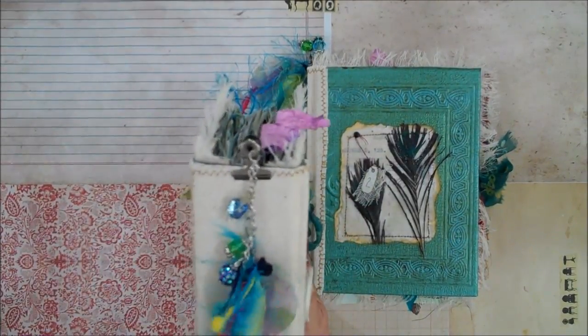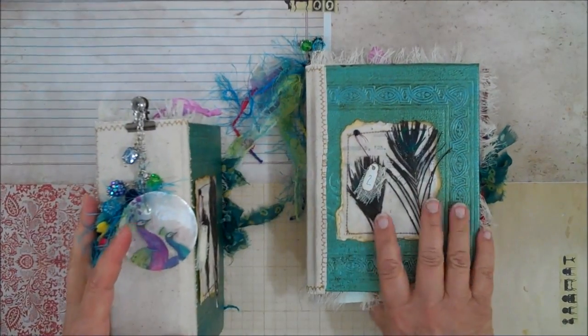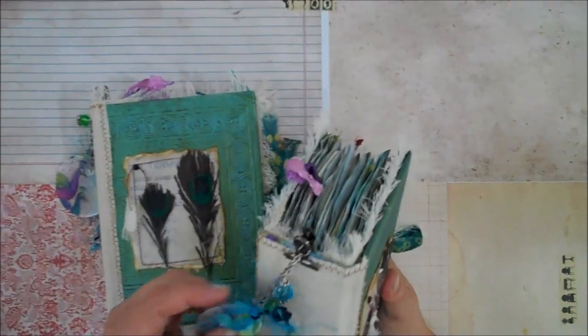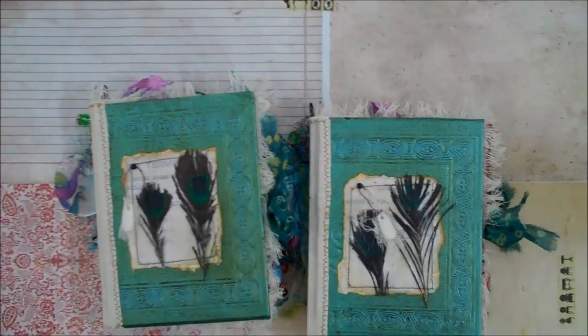Both of those have one of these and they are the same. One and two.